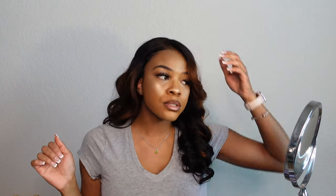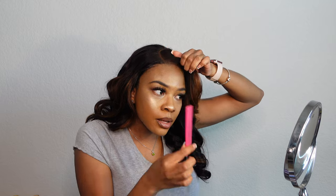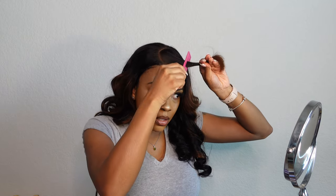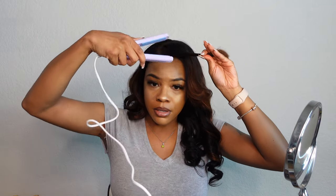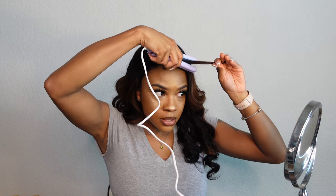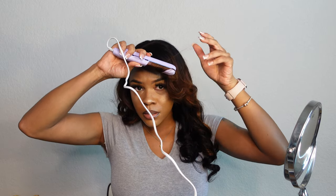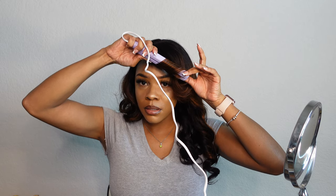There are curls right here. I basically flipped the hair, so I'm just going to fix that up a little bit. We're going to be curling backwards — just like that.